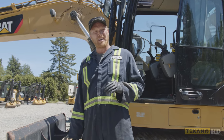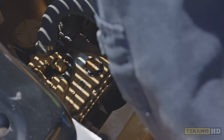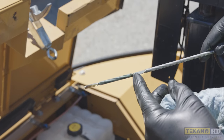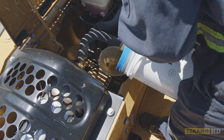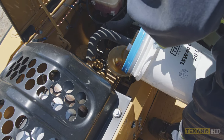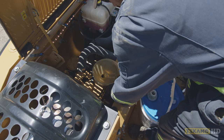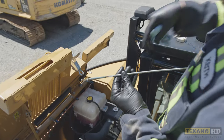Now that we know the engine oil filter is full, we can take an accurate reading of the engine oil level and top up if necessary. You can see the engine oil has come off the high-level mark, so we're going to put the funnel back in and add a little bit. It's very important that you use a clean funnel; otherwise the contaminants in the funnel will go directly into your engine.